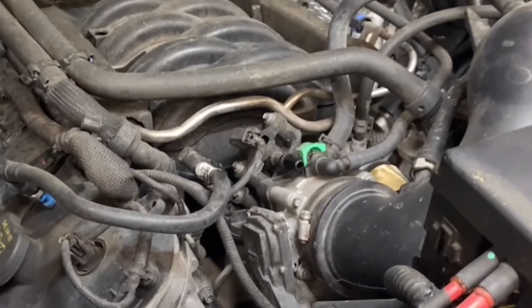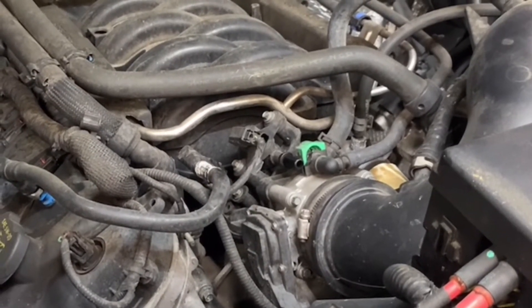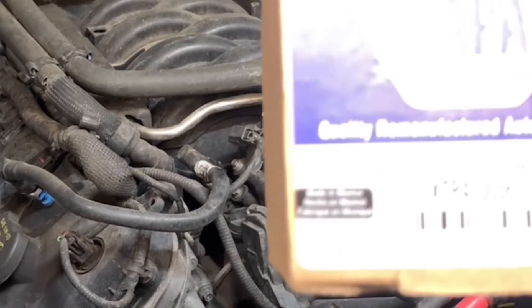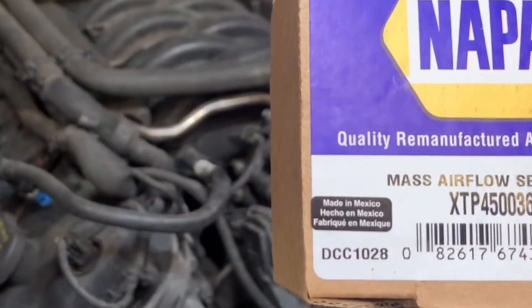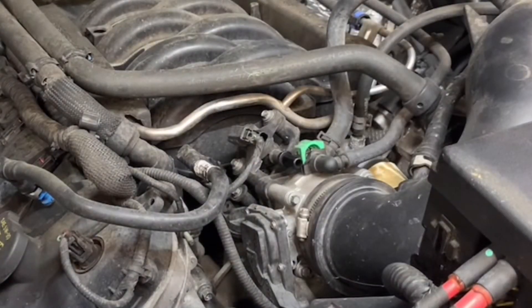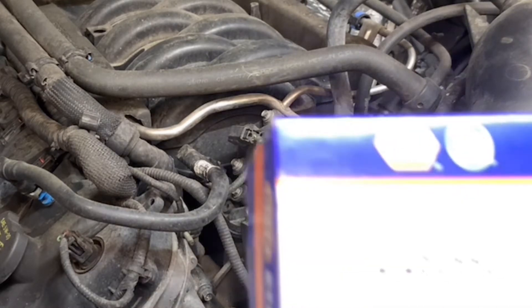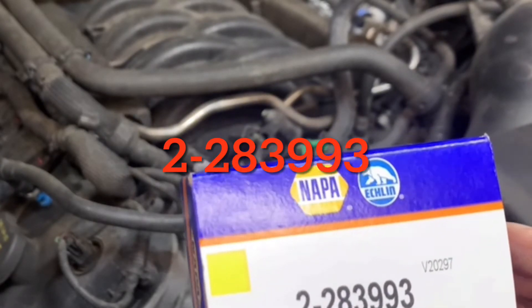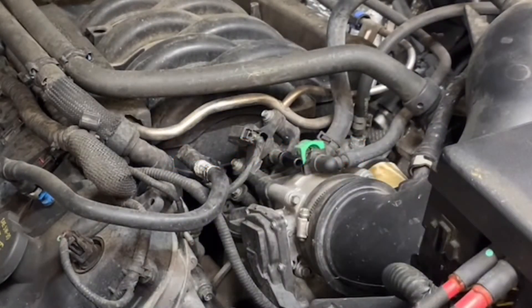The vehicle is off and we're using a NAPA part. I accidentally read an XTP part number — that's for a mass airflow sensor on another vehicle, ignore that. The correct purge valve part number is 2-28399-3.